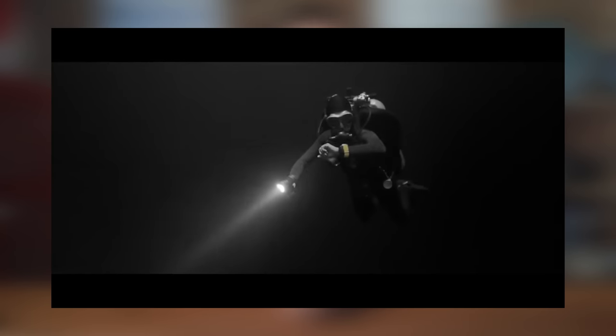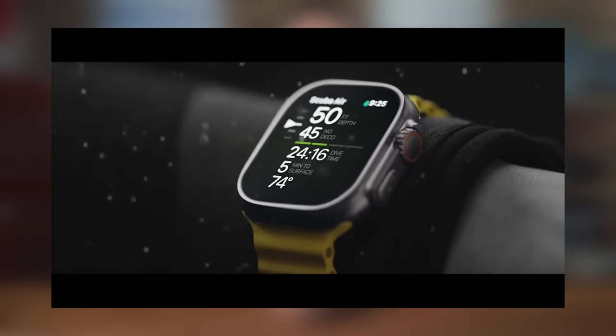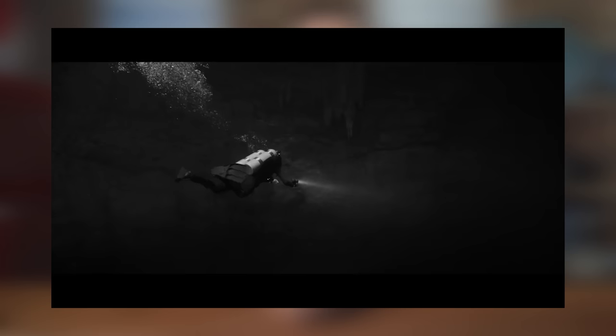Hi everybody, welcome to Scuba Diving Magazine. Apple yesterday officially announced their Apple Watch Ultra that can act as a scuba diving computer, falling in line with other smartwatch brands. It does a lot of the clever smartwatch things, but I'm just going to concentrate on the scuba and apnea stuff for now.